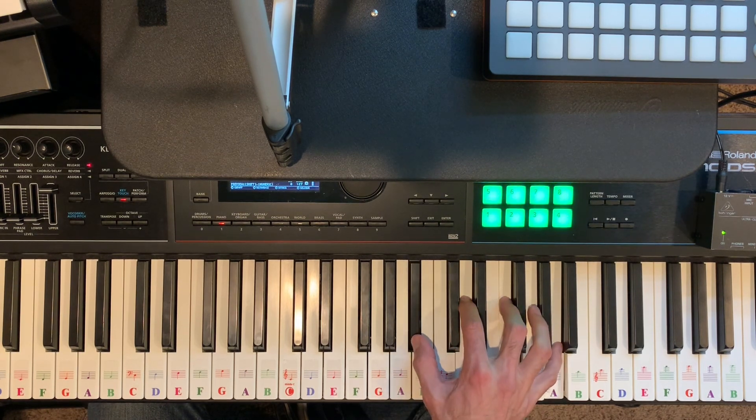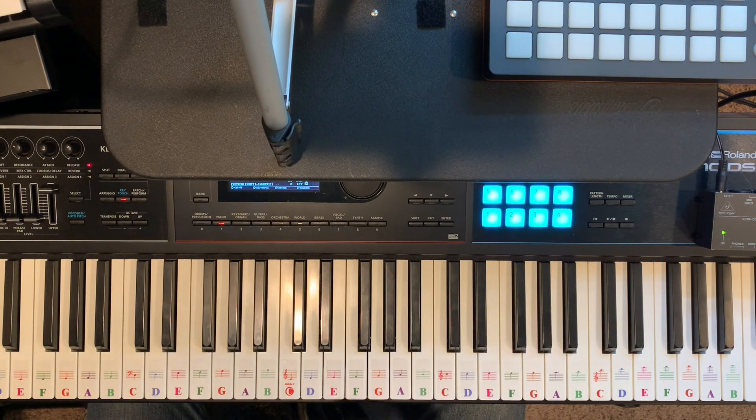Just a quick recap: I've been talking about seventh chords in a particular key. In this case, I demonstrated the seventh chords in the key of C and the seventh chords in the key of B flat.